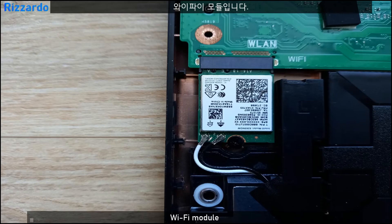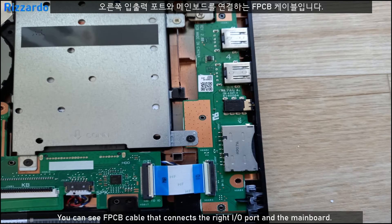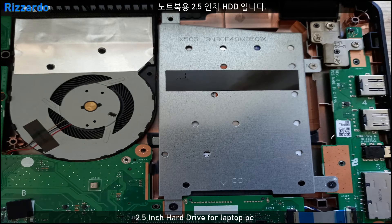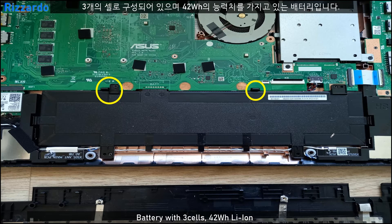This is the Wi-Fi module. On the left side is the input/output port. Mounted on the motherboard is the default 4GB memory. This is the FPC cable connecting the right IO port to the board. This is the 2.5-inch hard drive. This is the cooling fan, which cools down the heat generated by the CPU. And this is the battery.